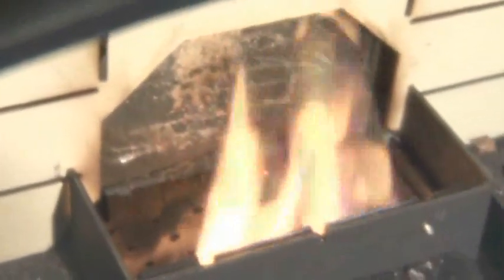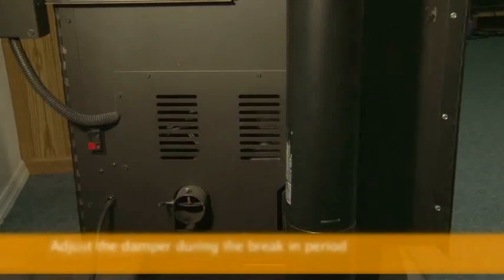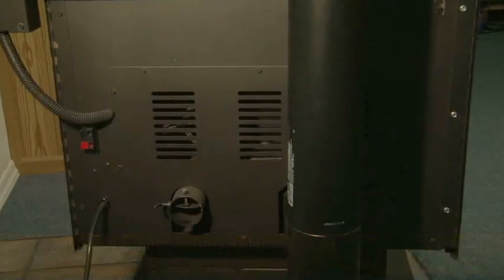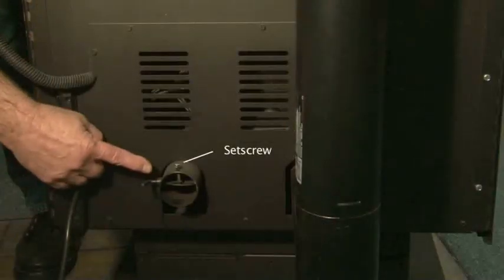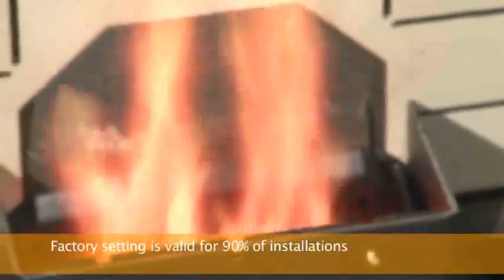Now that you know the difference between a balanced and unbalanced burn pot, the next step is to burn your stove. The break-in period requires you to burn approximately 15 bags of fuel, or the equivalent of burning the unit continuously for two weeks. Damper adjustment should take place during this time. The damper features a set screw that is preset at the factory, and the factory setting is designed to work for 90% of common installations, so you'll most likely only need to make small adjustments during the break-in period.